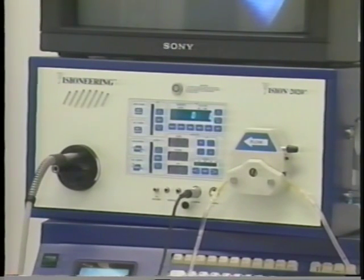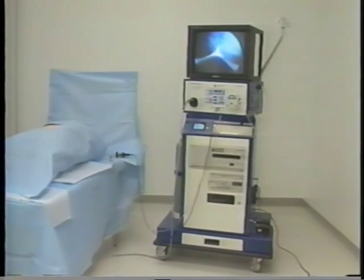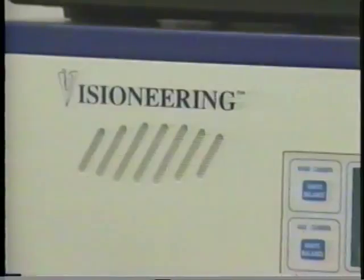This has been a brief overview of the features and benefits of the Vision 2020 system. I'd like to once again thank you for your attention and I look forward to a successful launch together.